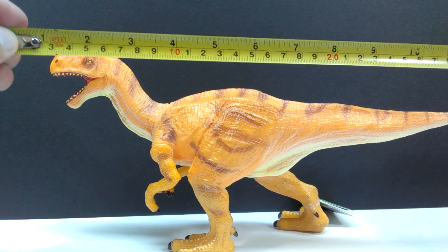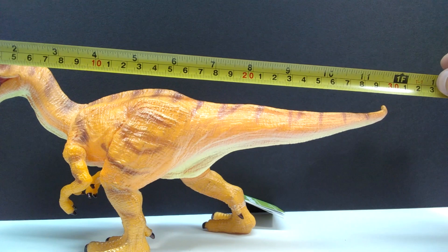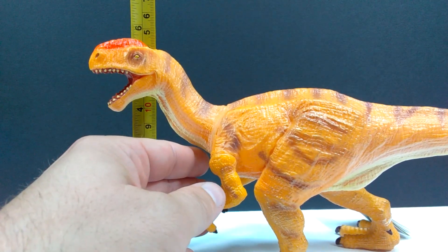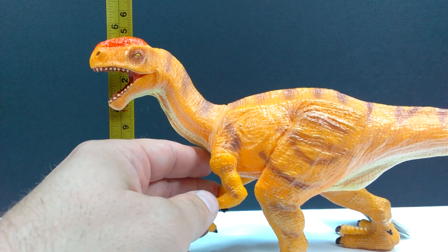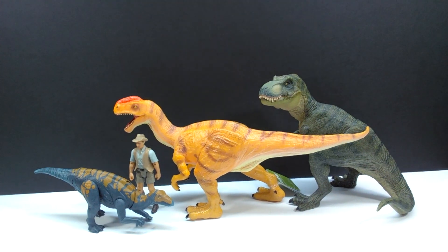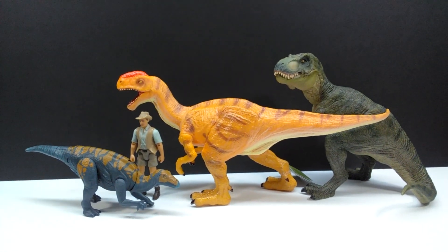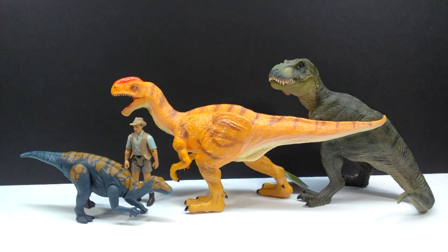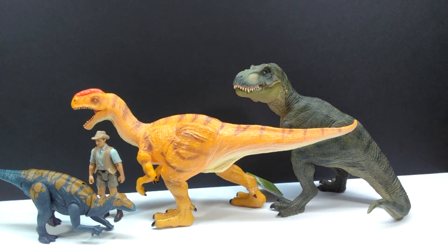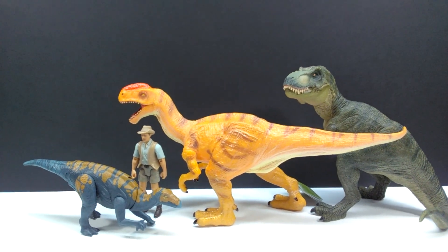As per usual with Recur figures, you know you're getting a pretty sizable figure. For the length of this Monolophosaurus, you're looking at about a foot — pretty much on the nose, about 12 inches or 30 centimeters. For height, the highest point is obviously the head, so you're looking at about five and a half inches or about 14 centimeters, closing in on 14.5 centimeters. For a size comparison, there's the Papo T-Rex, the Attack Pack Clovisaurus, and Robert Muldoon from the Metal Jurassic World toy line.